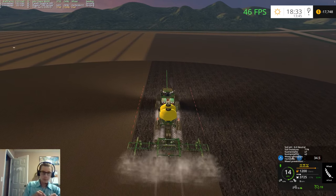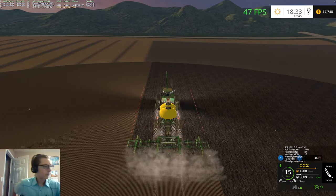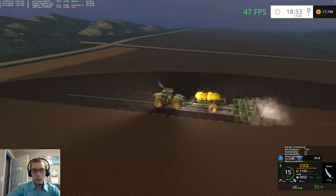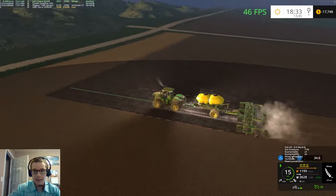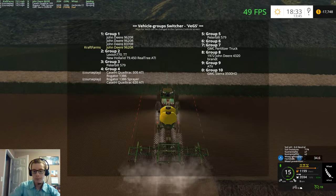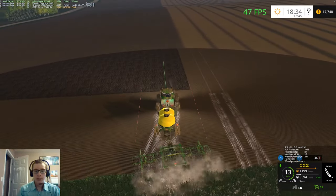Done before we even hit the end of the field. It's taken a long time to plant all this wheat. Hopefully the corn goes a lot faster, but I doubt it will — or corn and beans, I should say. I doubt they'll take less time, but such is life.